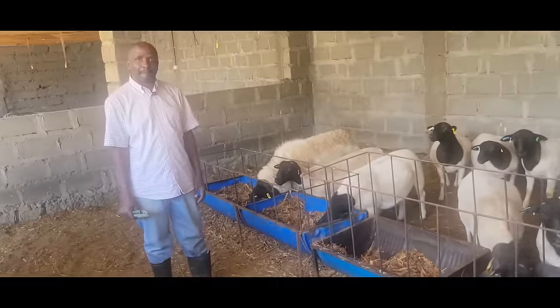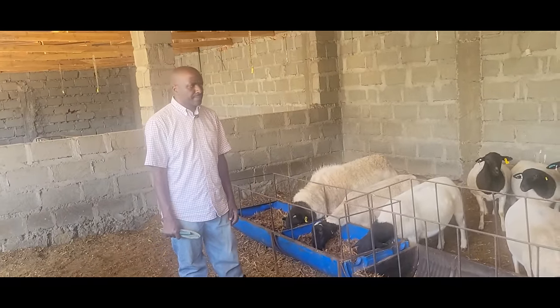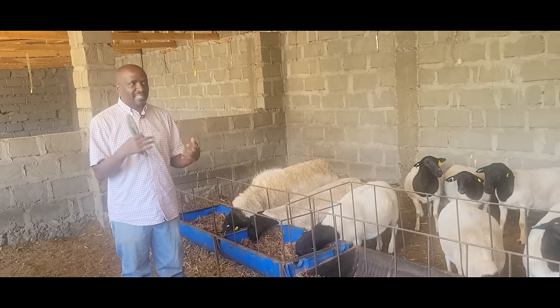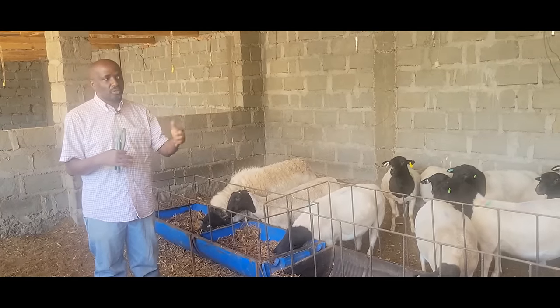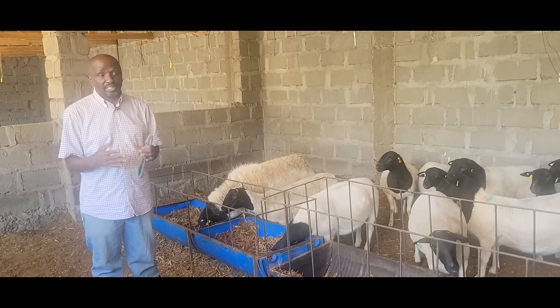So how have you found the market — is it hospitable enough for a beginner? I would say the market is there. For me, I'm a Dopper breeder — my target market is not the butcher. It's farmers who want to buy a ram or an ewe to go improve their breed, for meat production.